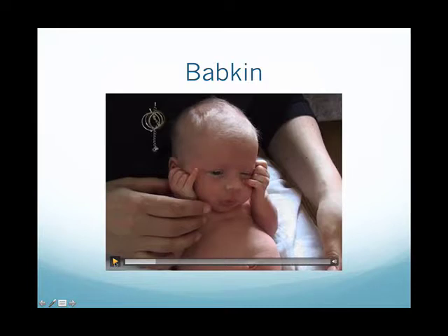The babkin reflex is active at birth and it actually helps to support the baby to suck. Midwives who are familiar with the babkin reflex know that when the palms are stimulated, the baby will want to suck.